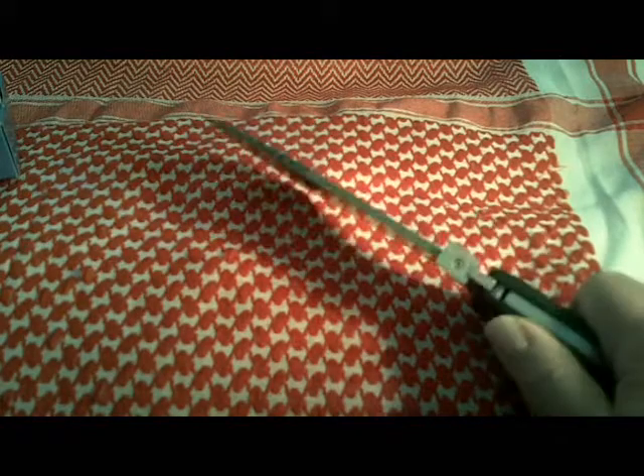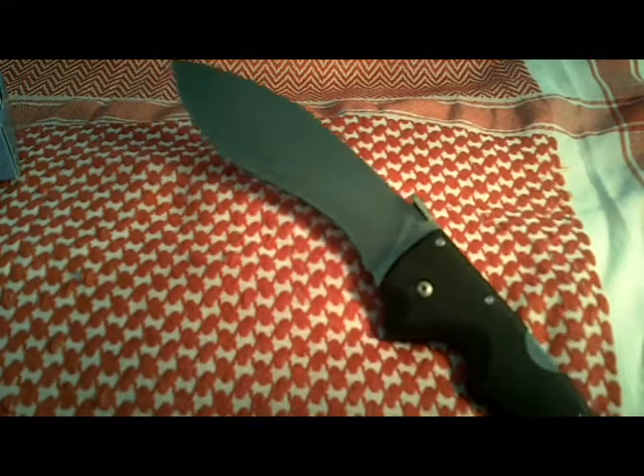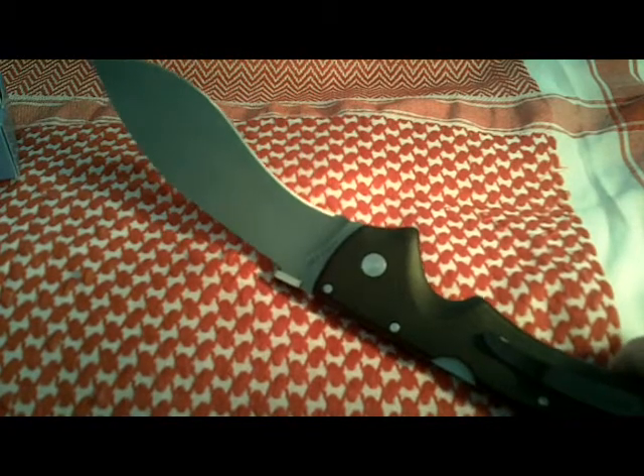It has a thumb stud or a wave opening mount, which is designed to catch on your pants pocket so that when you come out of your pocket it catches on the edge of your pocket and pulls the blade open and locks it in place. The lock itself is their famous triad locking system, which is incredibly strong — you can see some of the demonstration videos out there actually put out by Cold Steel themselves.